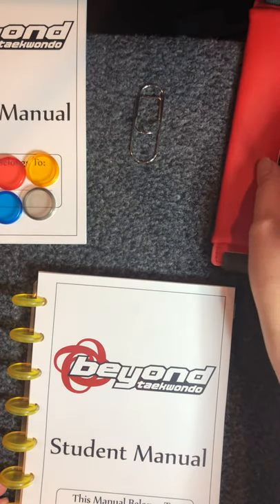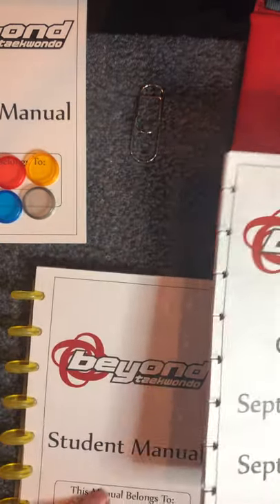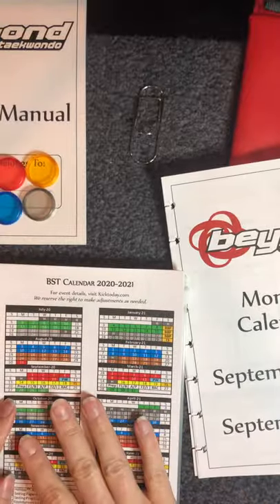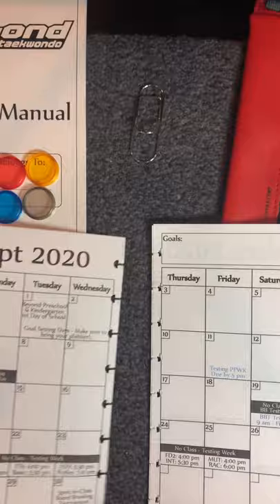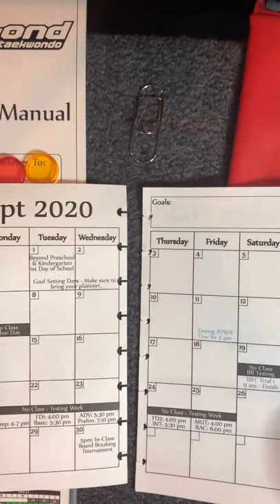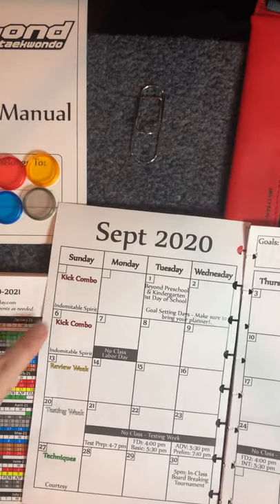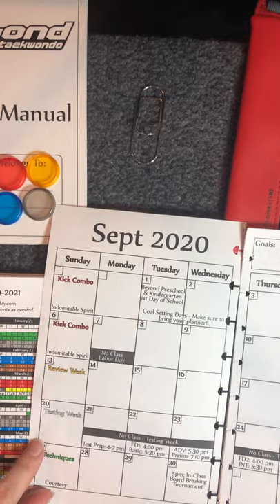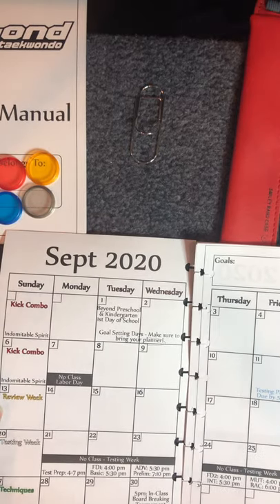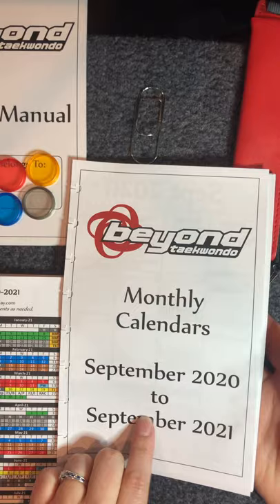Next I want to show you the calendar. What I did was take this annual calendar and put it on a monthly layout — for those of you who want a little more detail or who like to see a whole month at a glance. It has all of our closed dates, all of our testing dates, all of our tenants of the week, and which tape we're working on that week. So when you're planning your schedule you already have all the Taekwondo events and closed dates right there, and you can add your own stuff around it. This goes all the way from September 2020 to September 2021.